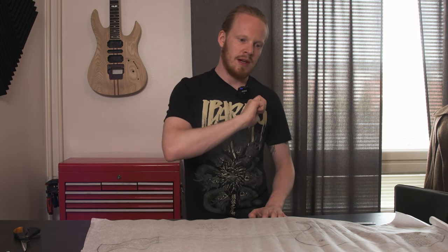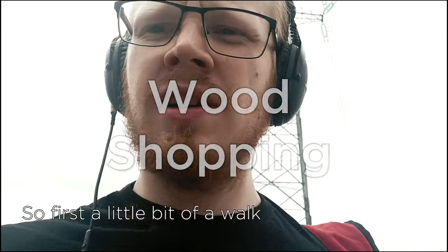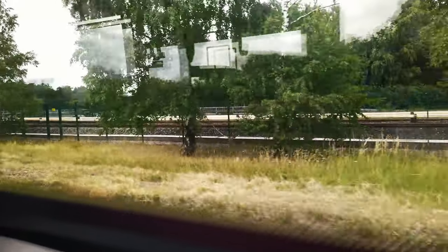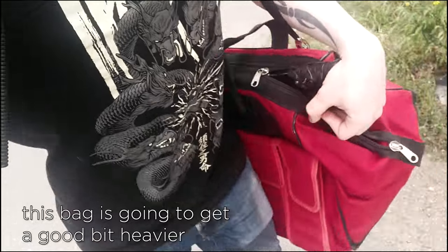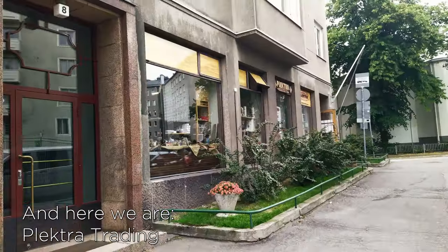Let's head out to my favorite place in Helsinki. I'll show you guys what that is, and you'll kind of see what the trip to the workshop is usually like for me. So first, a little bit of a walk to the bus stop. Now we're going to get the bus for about half an hour, and then a little bit more walking — and this bag is going to get a bit heavier. I'm going to be buying mahogany for the body, and I'm also going to get some ash for another upcoming build while I'm at it. And here we are — Plectra Trading.